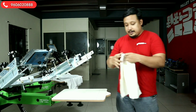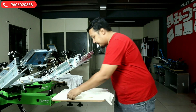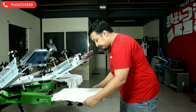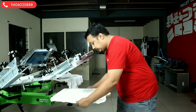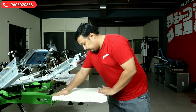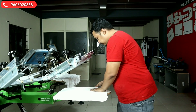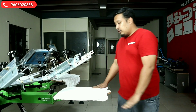After putting a spray tack, we will put the sample cloth here for printing and registration check. Now, put the cloth.